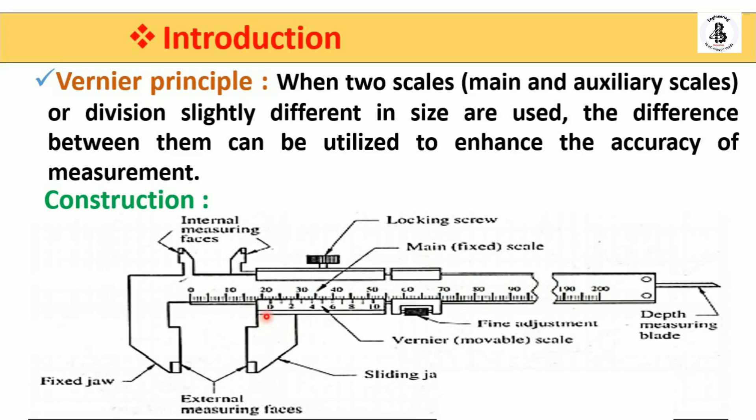The second scale shows 0, 2, 4, 6, 8, 10 — that is the vernier scale, also called the auxiliary scale. From a construction standpoint it is movable, meaning the vernier scale slides along the main scale or fixed scale.